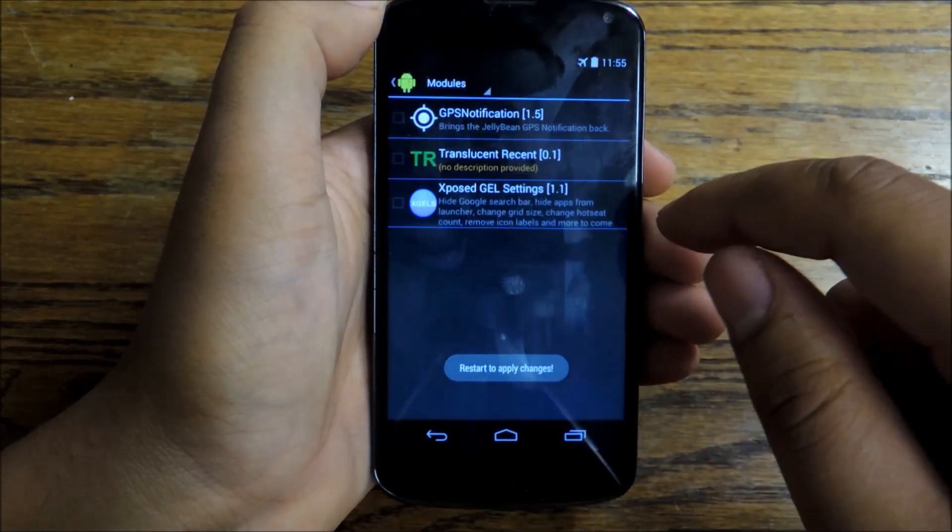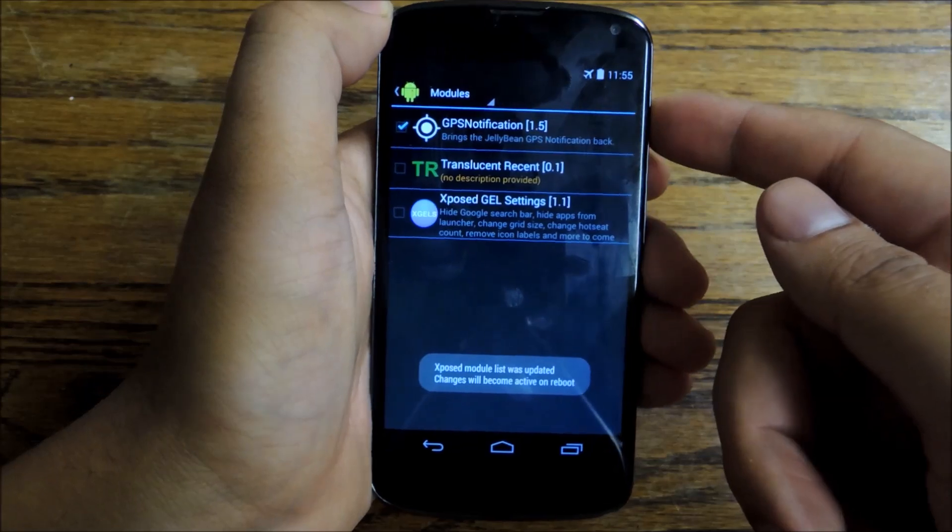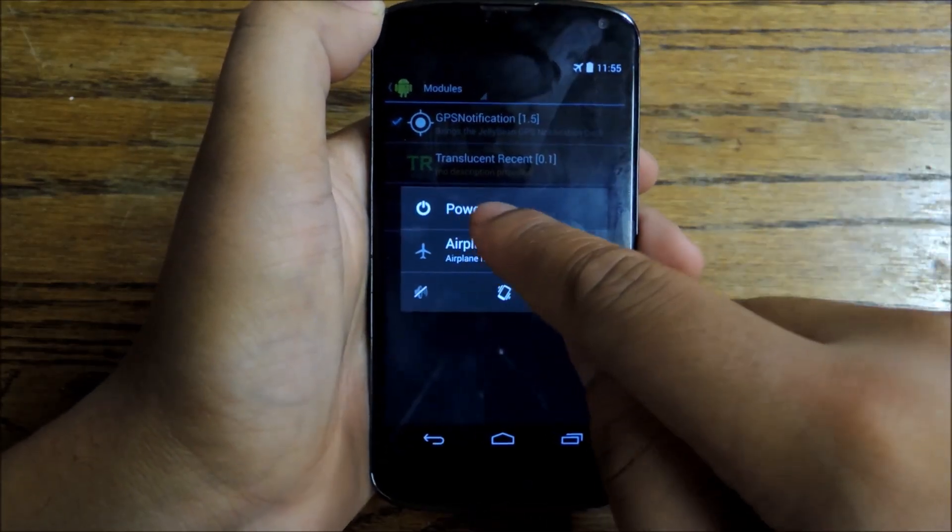Once you do that, making sure that the box is checked to activate the module, you're simply going to reboot your phone. I'm going to reboot my device right now by powering it off.